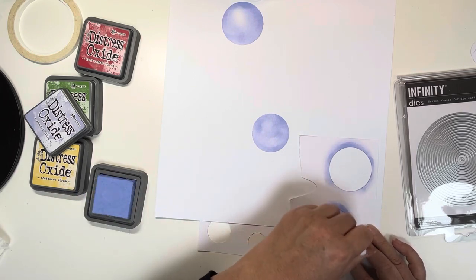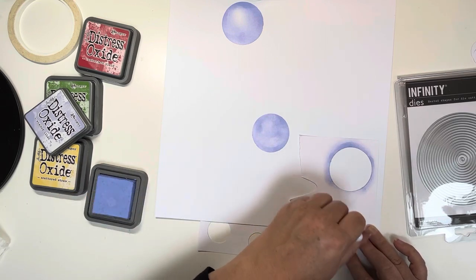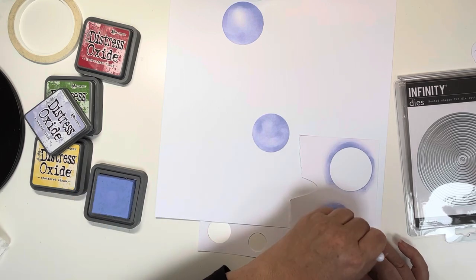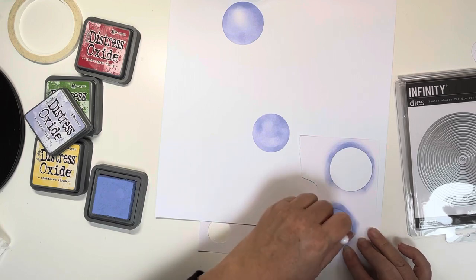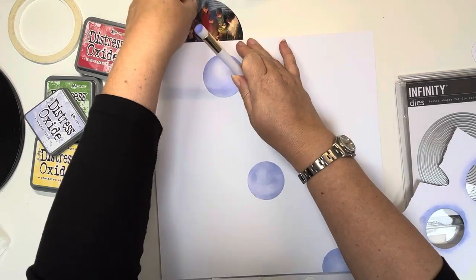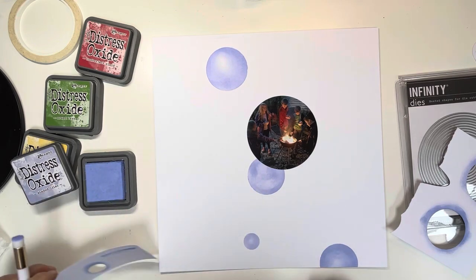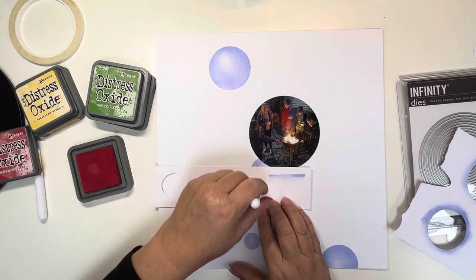I punched various circle sizes and I'm going through these four inks that I've chosen because these are the colours in my photo. You will have seen the photo — I've already cut it into a circle using those infinity dies from Hero Arts that we sell at Hey Little Magpie. They're a fantastic investment set. If you haven't got any circle dies and you have a die cutting system, I'd highly recommend them — they cut through like butter and cover every circle size from tiny up to very large.